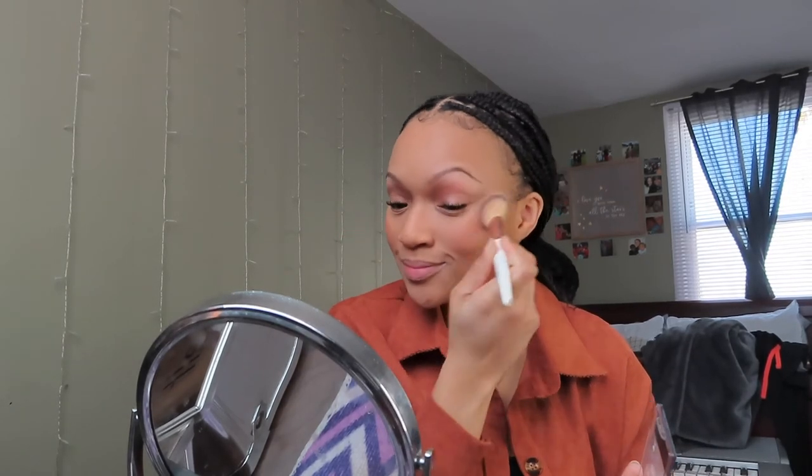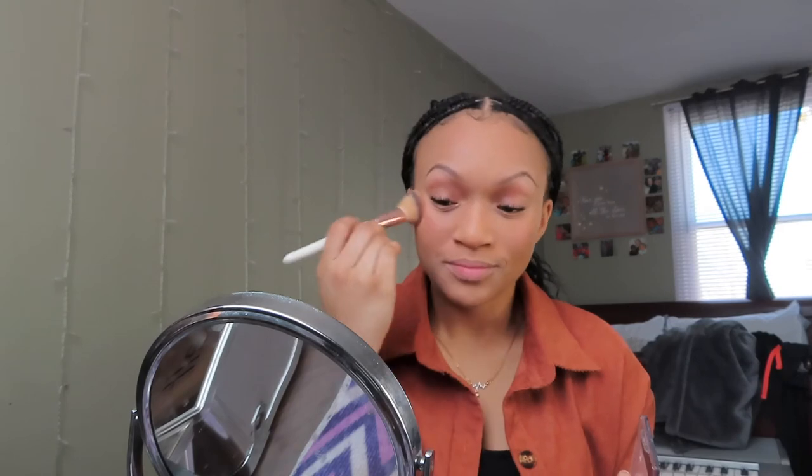One of the last steps — I'm going to be going in with my Wet n' Wild Color Icon Blush in the shade 328B Mellow Wine.